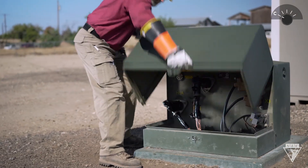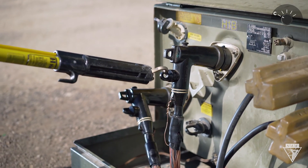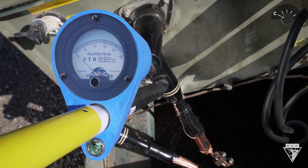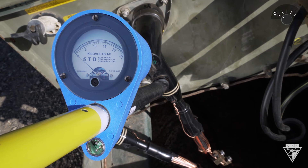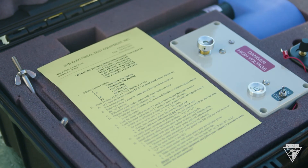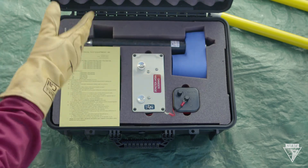After testing, the meter can be used to sense voltage at capacitance test points. To do this, remove the cap on the test point using a live line tool. Take the meter probe and place it in direct contact with the capacitance test point. If voltage is present, the needle will deflect. Before starting work, test the meter one more time. Always follow manufacturer specifications and your company's guidelines when checking for voltage.